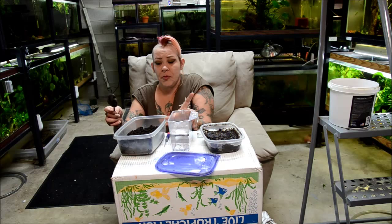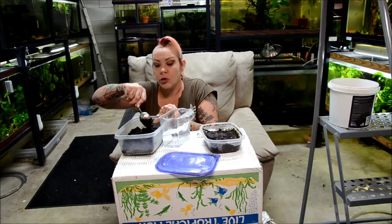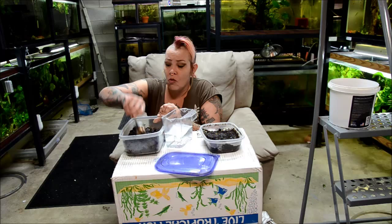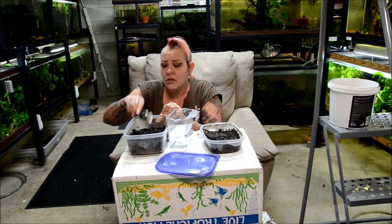Fill the container about half full. You want the soil moist but not totally wet — if you pick up a handful and squeeze it, you could probably get a few drops out, but it wouldn't be dripping. One of the biggest mistakes people make with white worm cultures is not keeping the soil moist enough. You don't want it to be mud, but you definitely do not want it to be dry. Just break up any lumps and spread the moisture through the culture as thoroughly as possible.